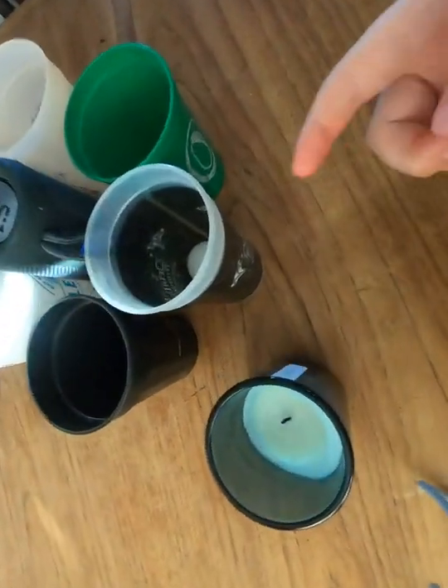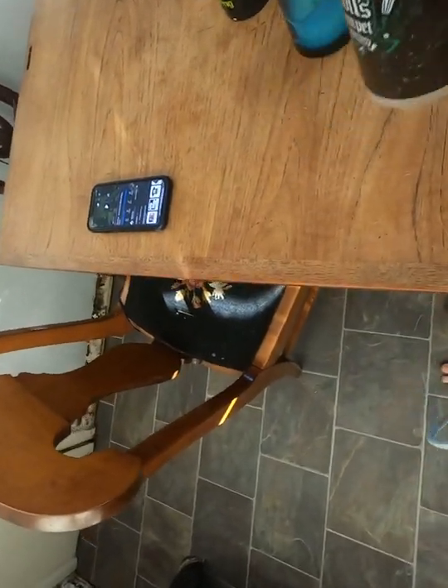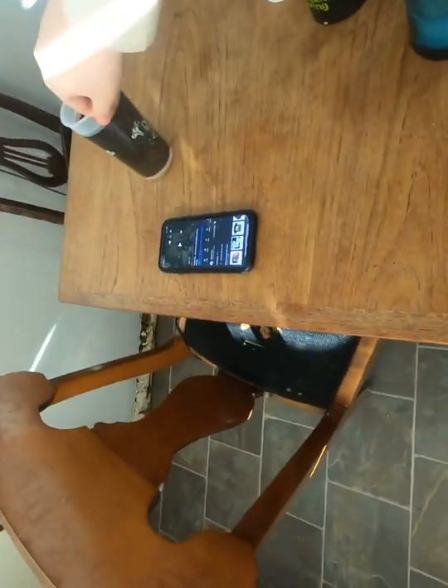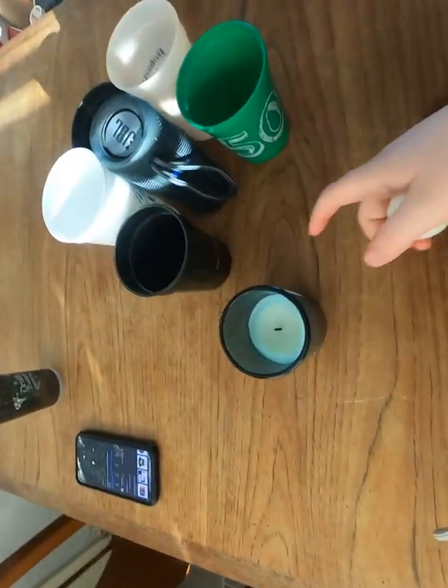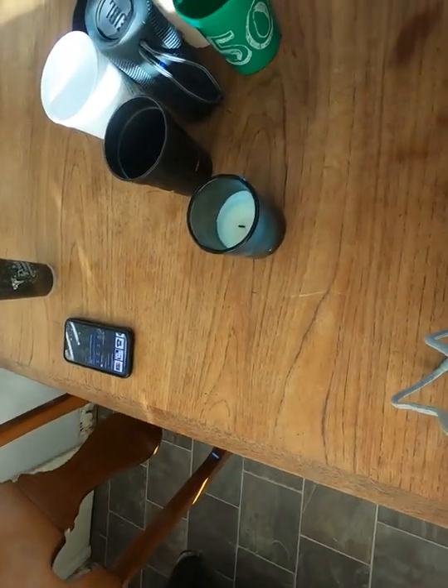I guessed it was going to go into this cup. Now let's remove this cup, and if it bounces all the way in here that would be crazy.